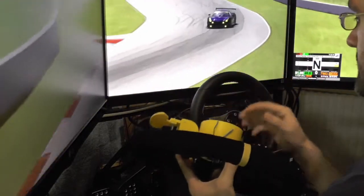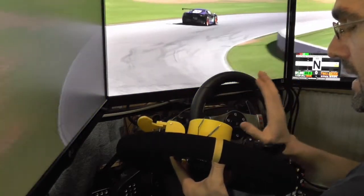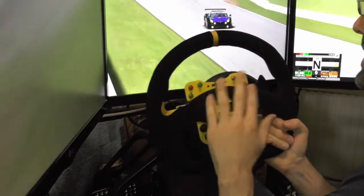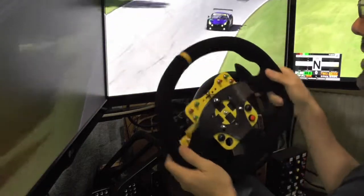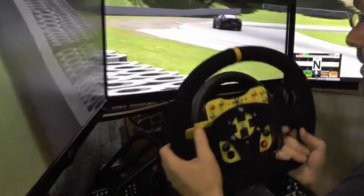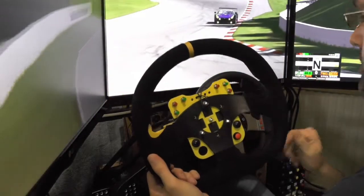I made a little adapter so I can attach the wheel to the G27. I would not recommend you do this unless you're building something like this. The G27 base is not strong enough for a wheel like that — the wheel is too heavy, and with the additional size, the base just can't handle it. But for testing it works, so let me get this mounted and I'll be right back.